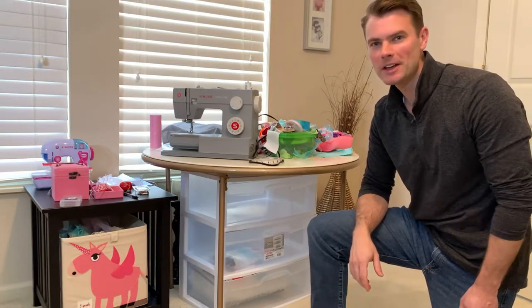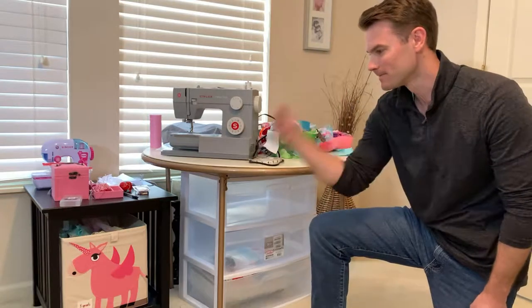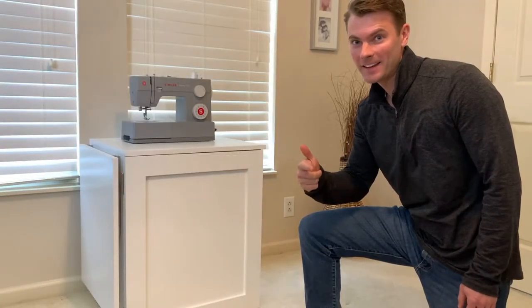Hey, what's up everyone? Thanks for checking out this video. Today we are going to turn this mess of a sewing station into this. Let me show you how I did it.